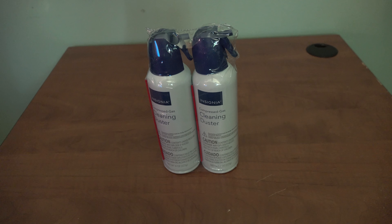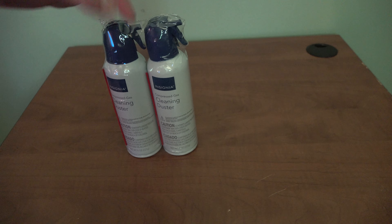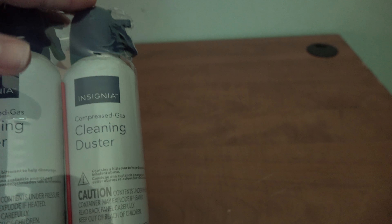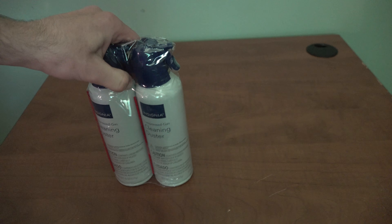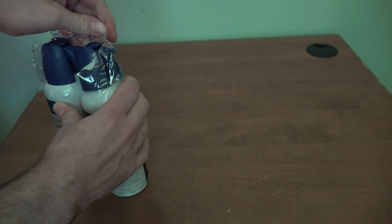Today we have an Insignia dust cleaner — we're going to have at least two dust cleaner videos for you today. These are for cleaning out a computer or any kind of dust in loose areas. This is from the Insignia brand, which is the Best Buy brand. You can get these as a twin pack, as you can see, and they're good for dusting out any computer or other device.